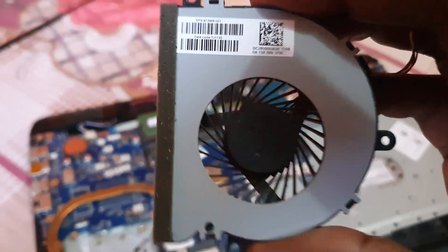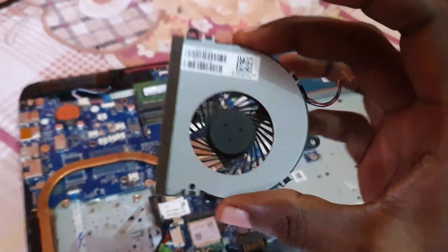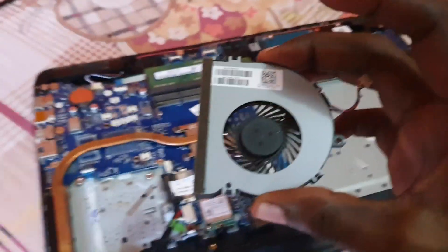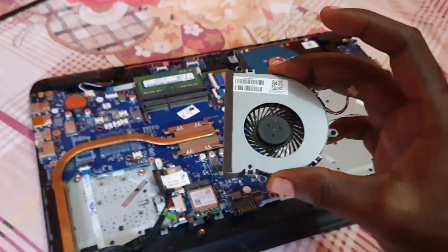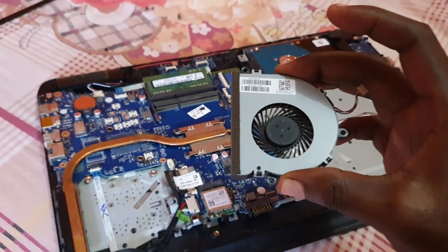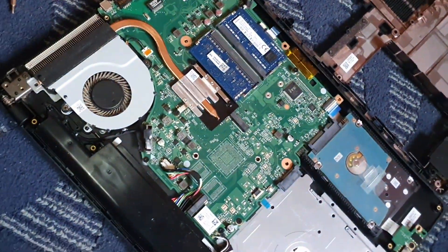This is the part number and serial information on the fan, and here you can see the internals of the fan. It's very simple to switch out in terms of replacing the fan for the HP laptop. Now we're going to switch in this replacement fan right over here.